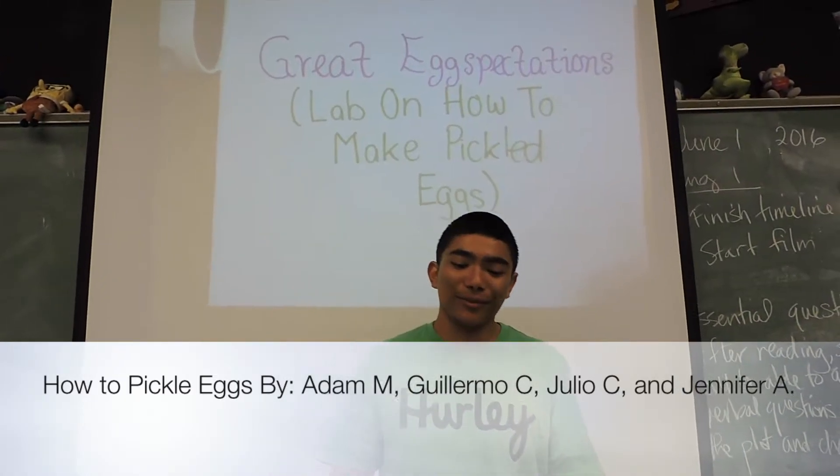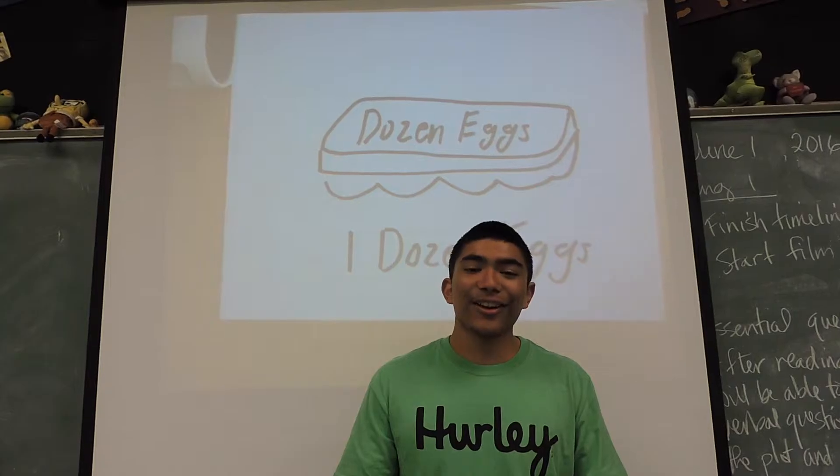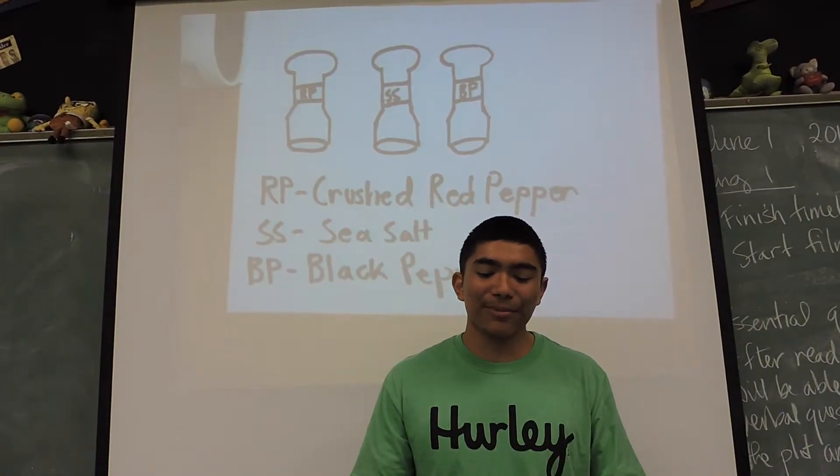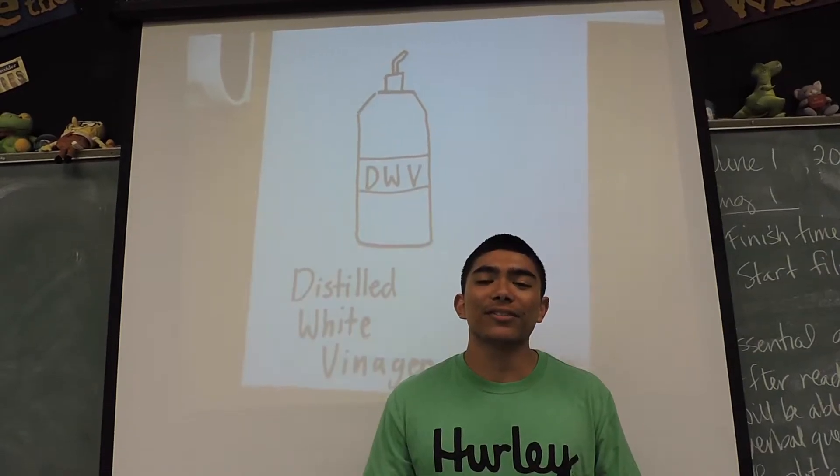The materials that we used when we pickled eggs were a dozen eggs, crushed red pepper, black pepper, sea salt, distilled white vinegar, and a mason jar.